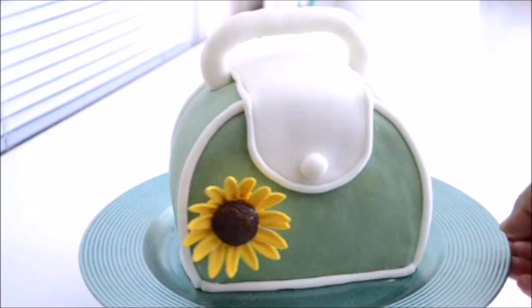All the recipes and information on how to make this bag is uploaded in the information window of this video.